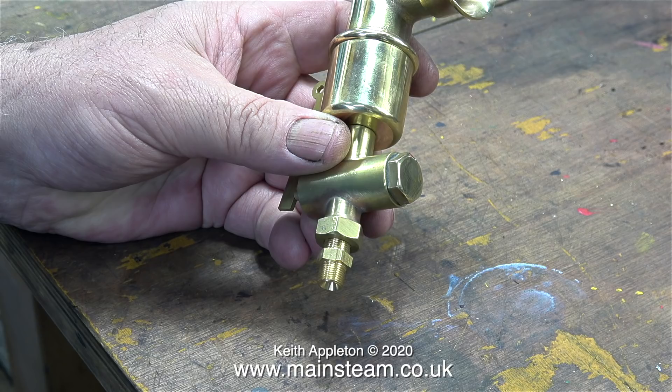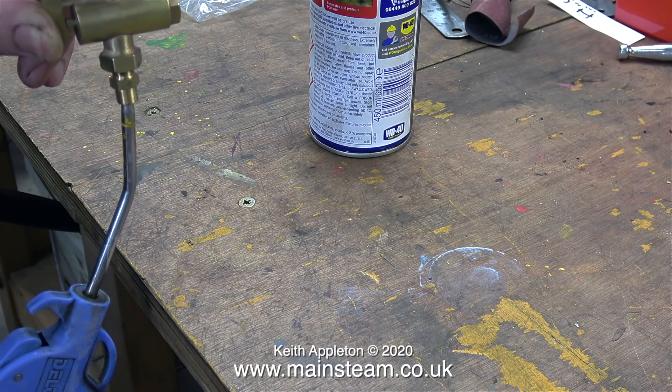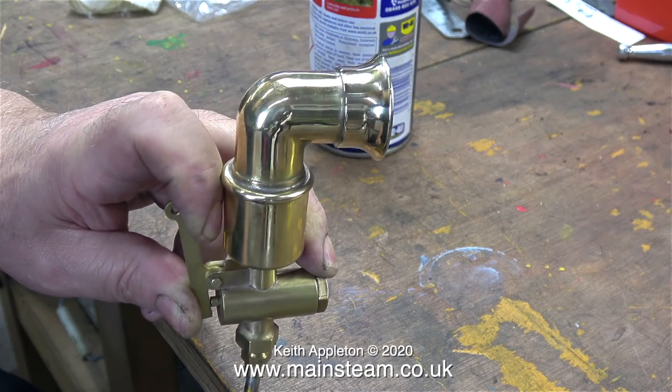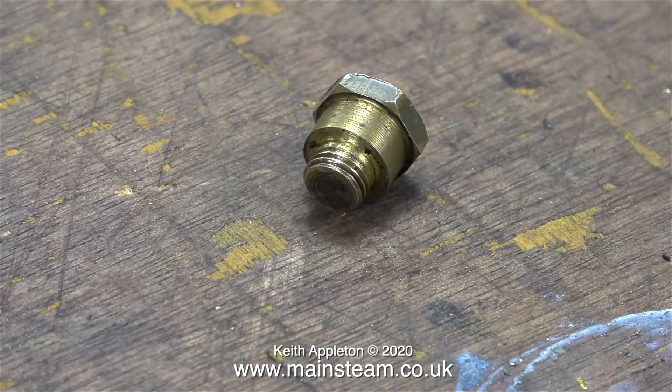This steam fitting is only temporary because it's not the right thread — this is 3/8 by 32 threads per inch but the thread in the siren is 1/8 BSP. I'm sure that will be fine when it's running on steam.